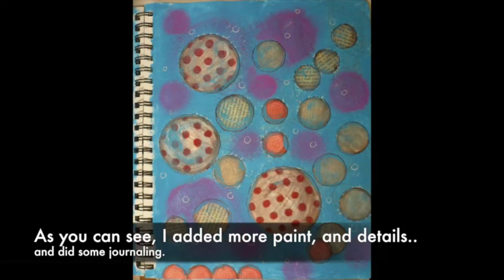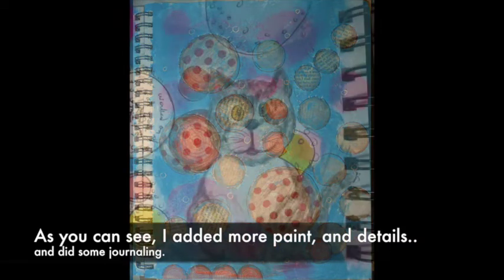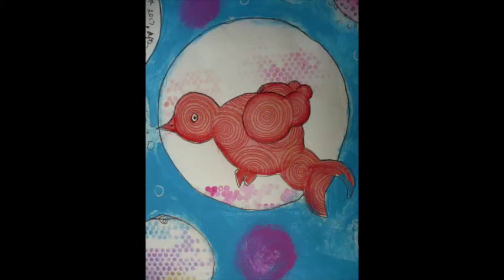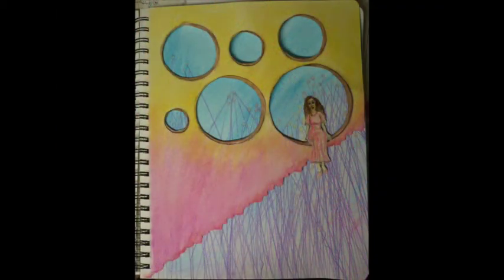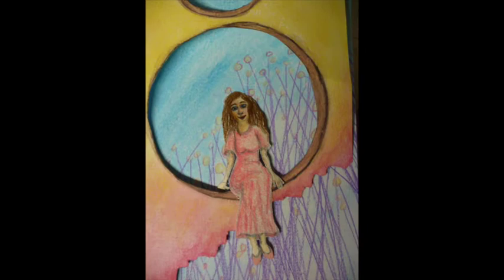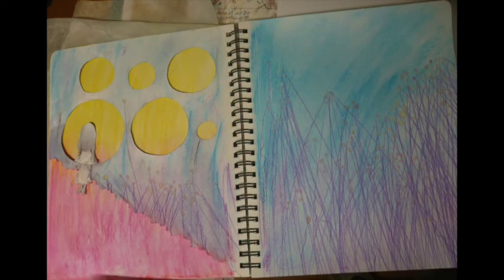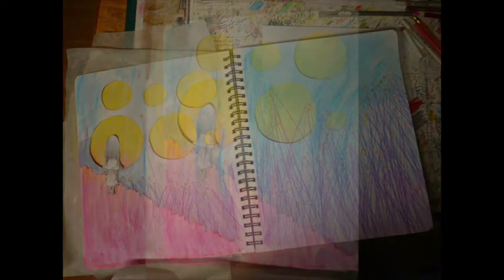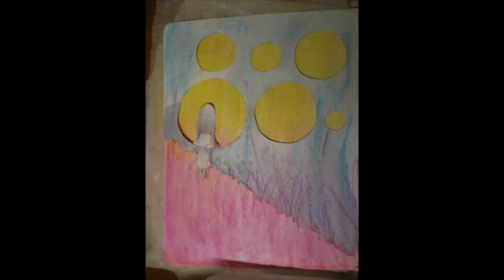This is the finished page with a couple of close-ups. Then I woke up the next morning with this idea in my head — it's kind of a circles theme because she's sitting in openings that are circles. My journaling is on the left side right there.